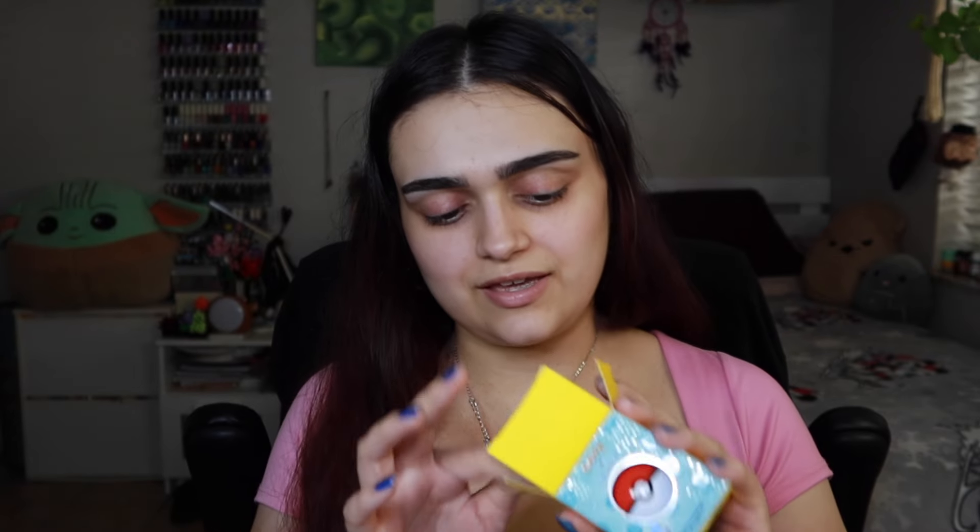The lip mask is a freaking Pokéball, so I had to get it. It smells very good — like berries and vanilla. It's pink and has a little bit of sparkle in it. I love ColourPop's lip masks and this is definitely an item that's going to see a lot of use. It tastes so good and I love the packaging — it's so freaking cute.